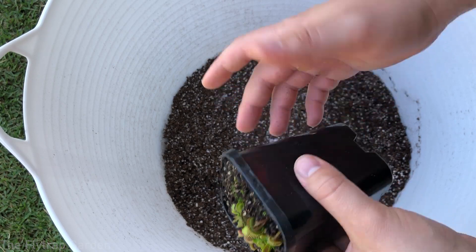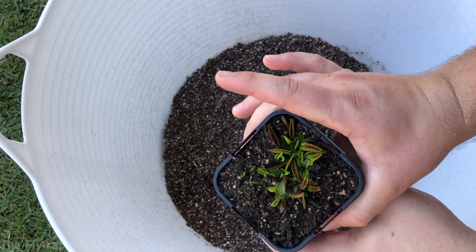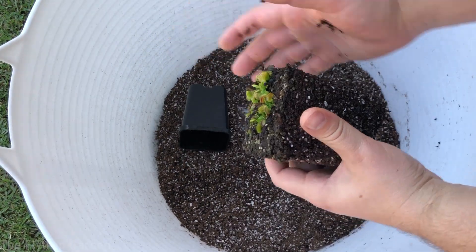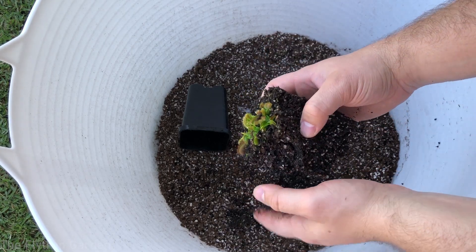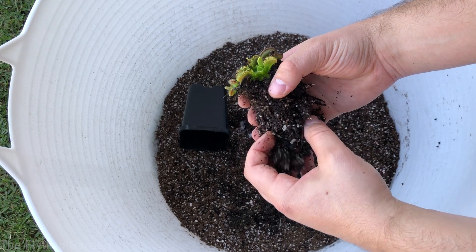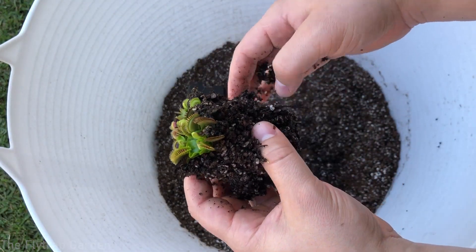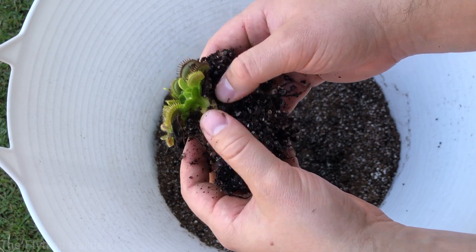To get the plants out, squeeze the sides of the pot, turn it upside down, give it a little shake, and everything falls out nicely. You can see some very healthy roots — the white tips sticking out mean the plants are very healthy — and here is the rhizome, a very big white rhizome. Very healthy plants.